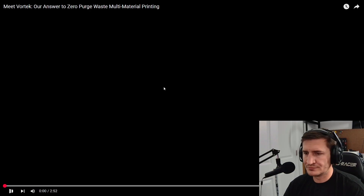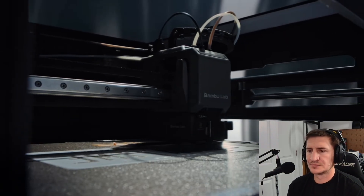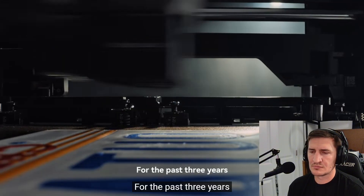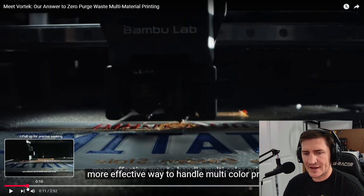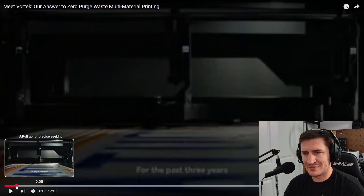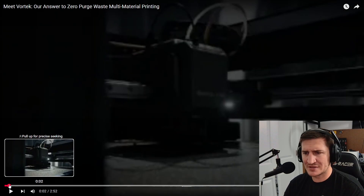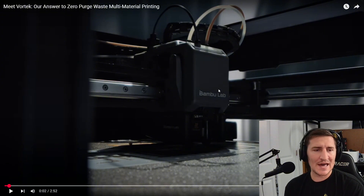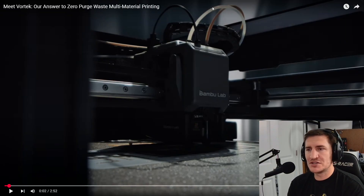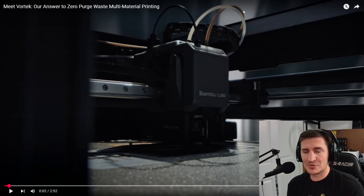All right, here we go. The reason this probably stuck out to me is because they were announcing the H2S. Starting right off the bat, I don't think this is going to be compatible with the H2S, solely because the H2S only has one Bowden tube and one hot end, and it's kind of right in the middle. There is no room for expansion, so I don't think this is going to be compatible with the H2S.